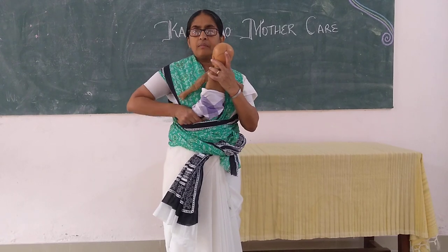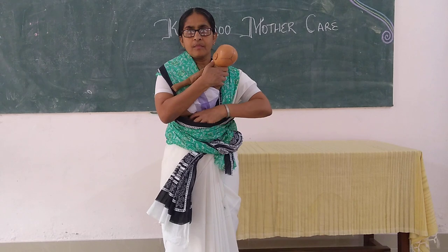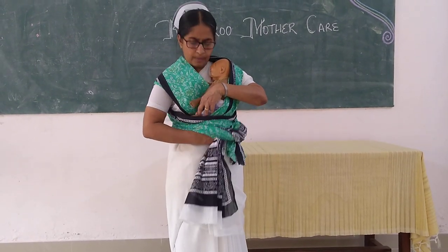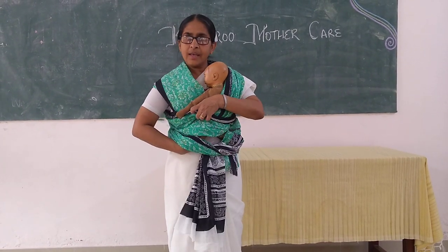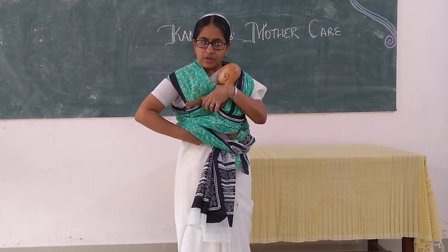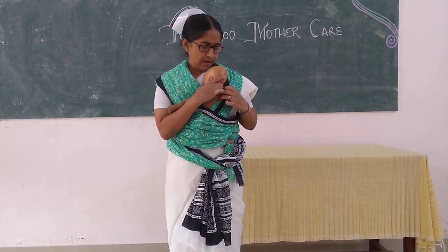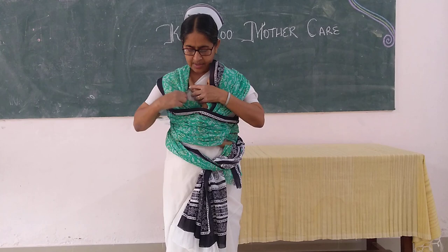Take the baby and she should put it on to whichever side she wants. It will be easier if she puts her hand from below and brings the baby down, sliding the baby down — one leg going to one side and the other leg to the other side, so that the baby is comfortable. Then adjust the baby's hands, one on either side.